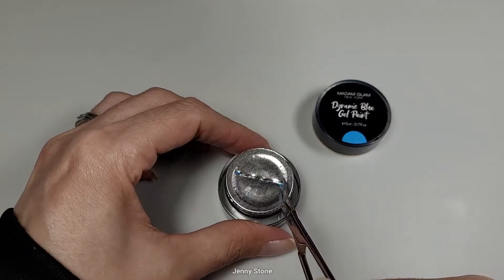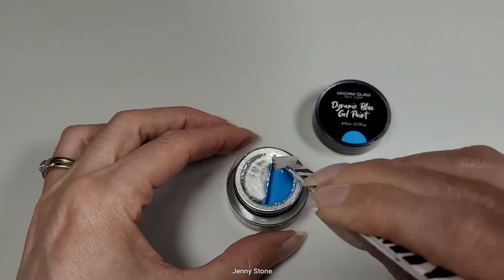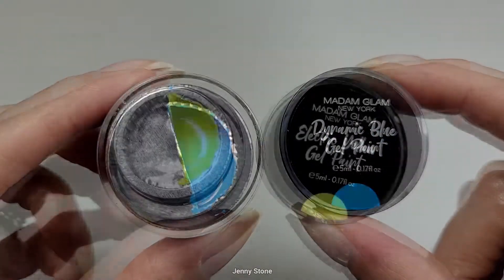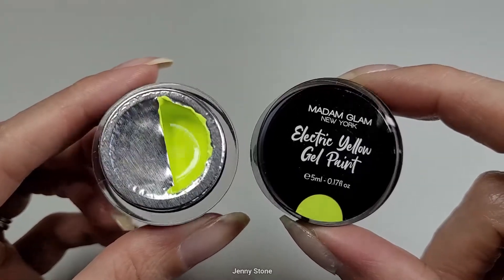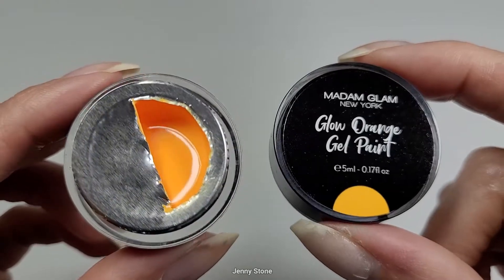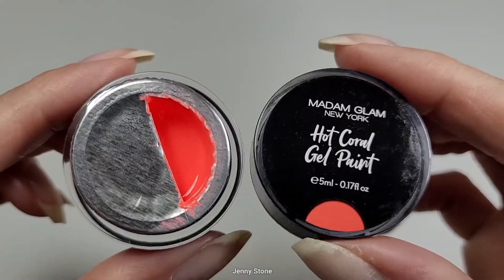What they look like! We have Dynamic Blue, Electric Yellow, Ultra Pink, Glow Orange, Vivid Green, and lastly we've got Hot Coral.